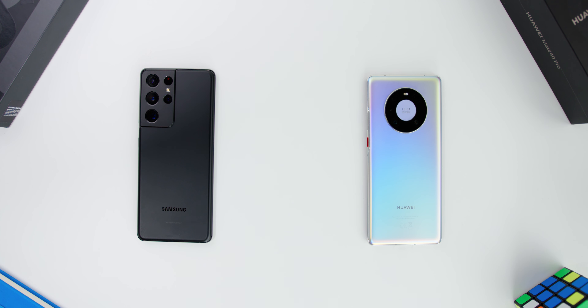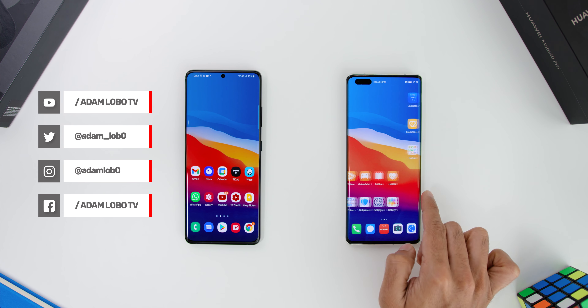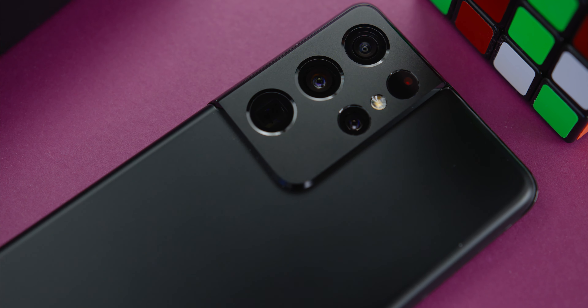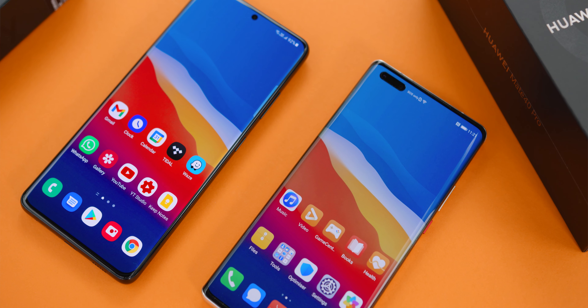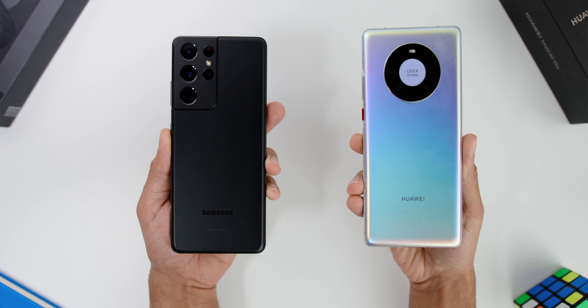Hey guys, Adam Lobo here from Adam Lobo TV. We all know there are lots of differences in terms of the hardware and especially on the software for these two phones, and of course the cameras on these two phones are still one of the industry leading, especially when it comes to the overall camera specs, form and hardware perspective as well, and image processing.